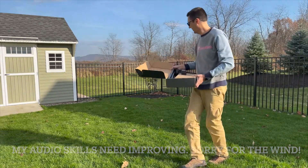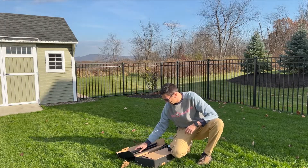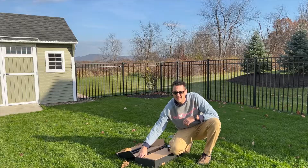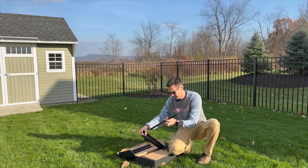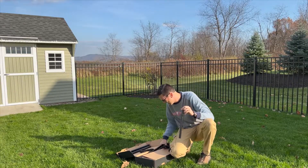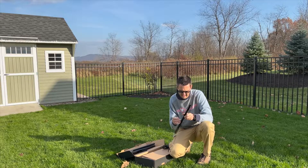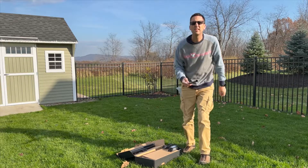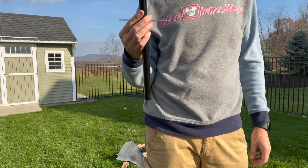First thing we have to do is find the center piece. I'm going to put this through the middle. We're going to do a little time lapse putting it up.